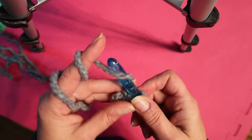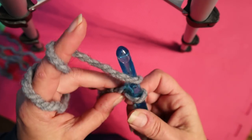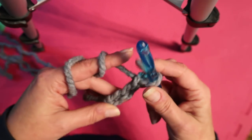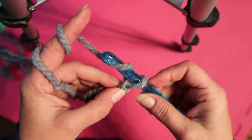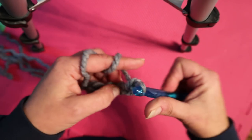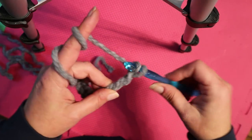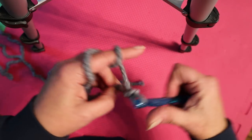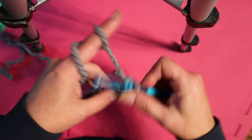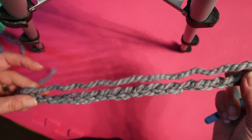Now I've talked about the length or the amount of chains you need, but for this case we're going to do 20. So you yarn over and just pull through the loop — yarn over, pull through the loop. So that's three, four, five, six, seven, eight, nine, ten, eleven, twelve, thirteen, fourteen, fifteen, sixteen, seventeen, eighteen, nineteen, twenty. We'll do a little smaller hat. So now you have your chain.